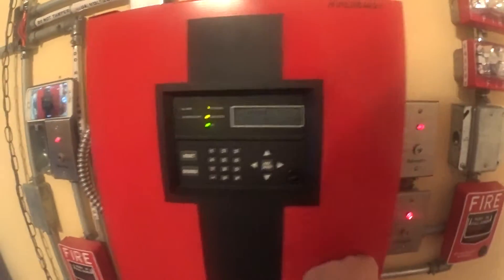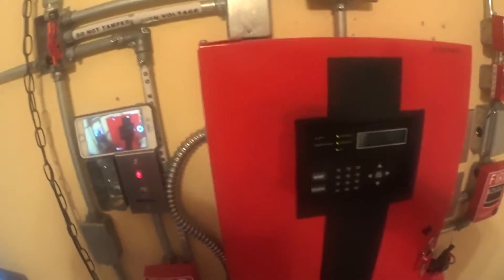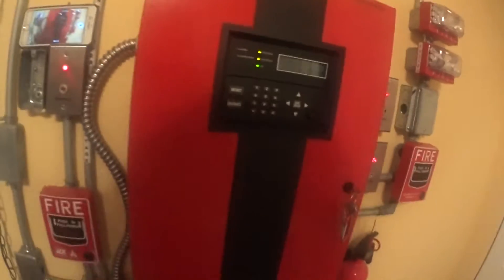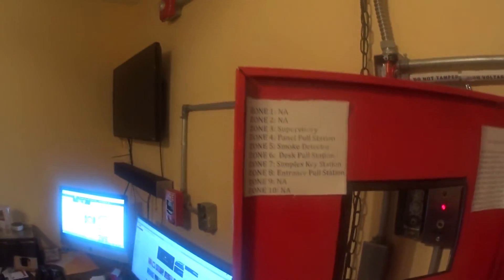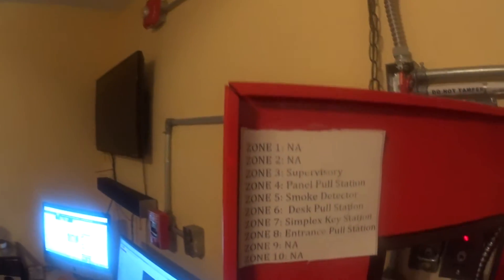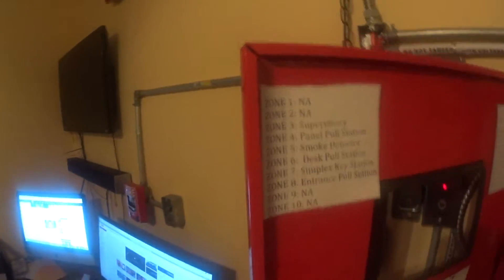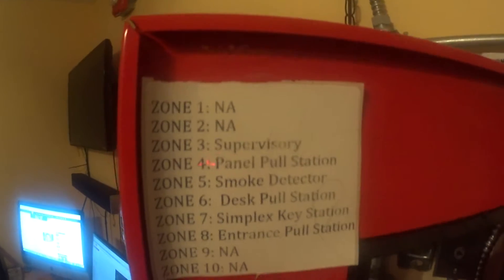I'm getting the system ready for System Test 9 here tomorrow. So let's begin. Now, if we open the panel door and look right here, you can see this is going to show where everything is. It's N8 — I put that there because I don't have anything hooked in there yet.